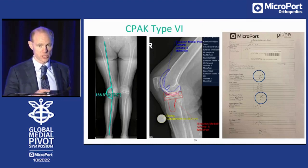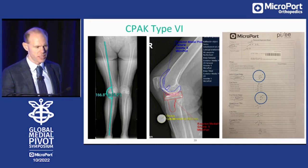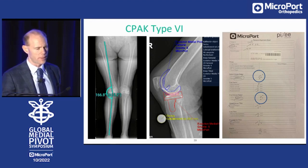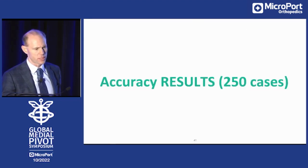CPAC type six — third column, second line — is a valgus knee: 13 degrees of valgus. We're going to put these knees straight. No way I do kinematic alignment in these knees. My goal is zero degrees relative to the mechanical axis on the femur and zero degrees on the tibia. Here I aim for one degree, but I handle within the one-degree threshold. Here you see the results after surgery with the PIXI.